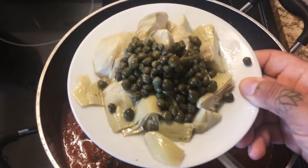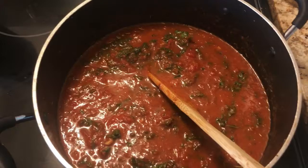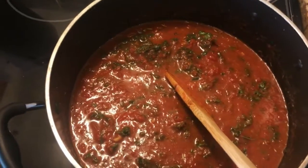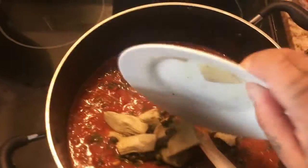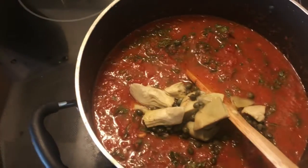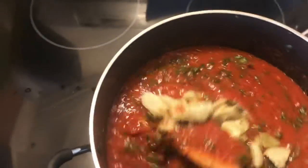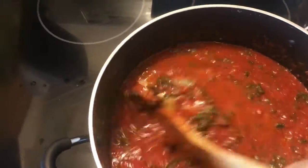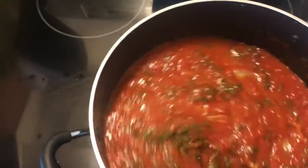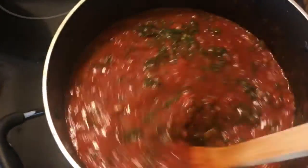Some artichoke hearts and some capers — make it some bougie pasta! Trust me, all these little things in here add so much to the flavor. My family's used to my North African cooking which is rich in flavor, as well as Mexican cooking, so we can't eat just plain old marinara on its own. And there you have it.